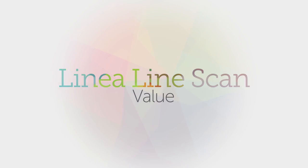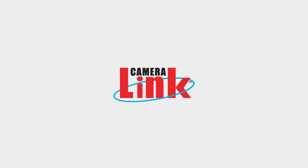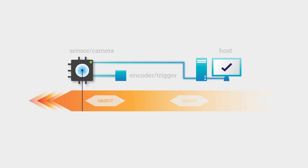Beyond pure performance, Linea's feature set is focused on delivering value by making your integration job easier. All models of Linea support our trigger-to-image reliability framework, which controls and monitors the entire image capture process, from trigger, through image capture and transfer, all the way to host memory, protecting you from data loss and improving the reliability of your inspection system.